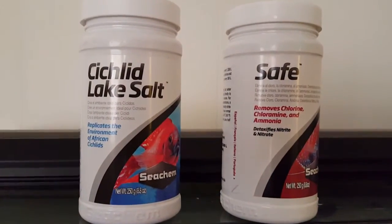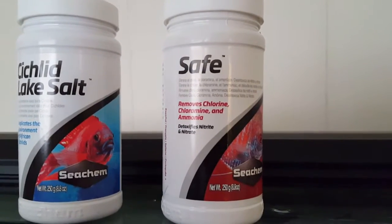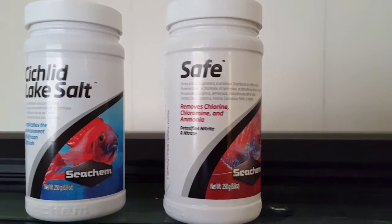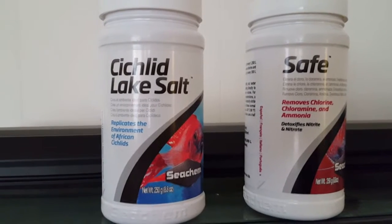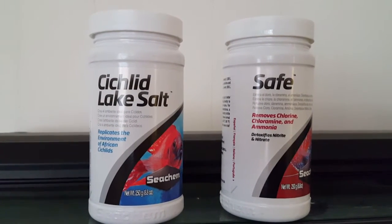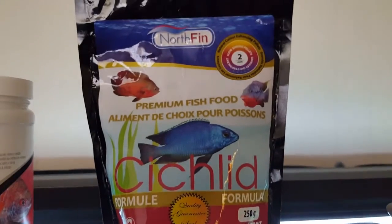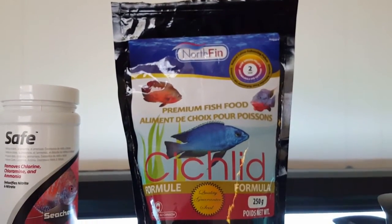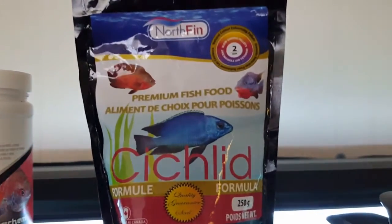Whenever I do water changes I add cichlid lake salts and Seachem Safe — it's basically Seachem Prime but in powder form. That little bottle will probably last me three years because the powder is very concentrated. The cichlid lake salts get used up more quickly — about a quarter teaspoon for every 10 gallons. I've been feeding Northfin recently and noticed the fish filled out very quickly, adding nice size, color, and fins that seem to extend further.